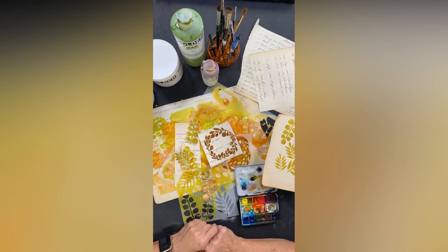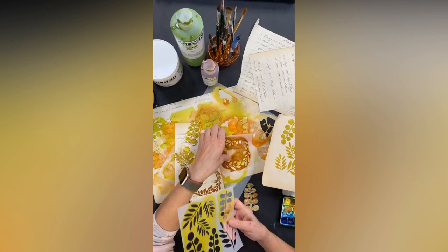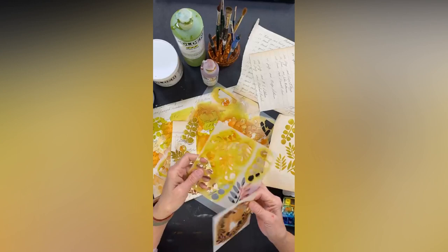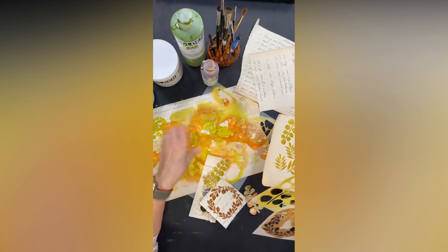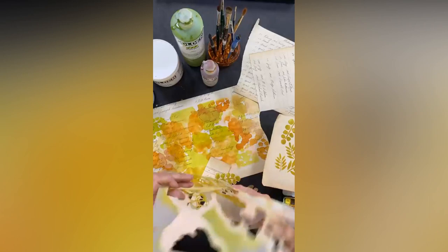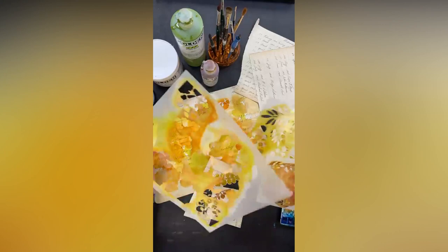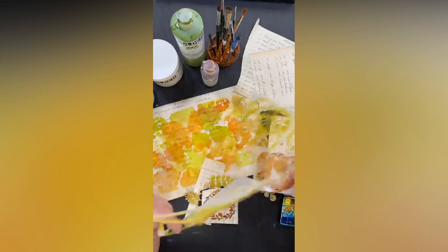What I want to talk about today is a couple of things with Stencil Club. These are stencils designed by the fantabulous Rae Missigman. Can I get some hearts, some love for Rae? I met her for the first time this year and she is absolutely as delightful in person as you might imagine. She's an amazing, talented, generous artist and she's designed these three exclusive stencils for us.